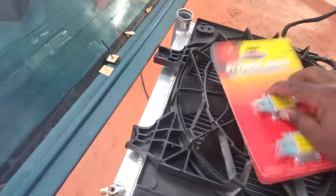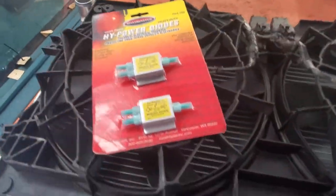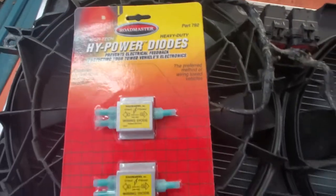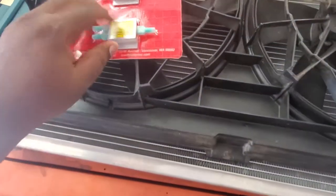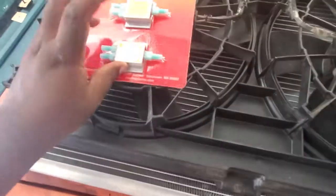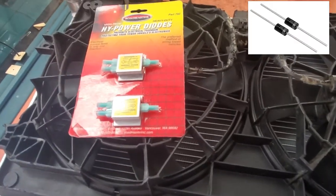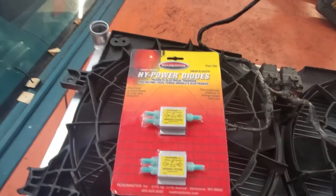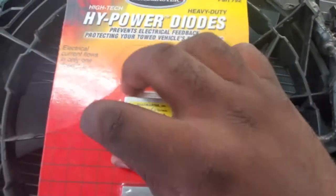So these are diodes. They come in many different shapes and forms. Actually, these are not the diodes themselves — the diodes are inside. They are small components that allow current to travel in one direction.